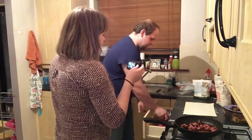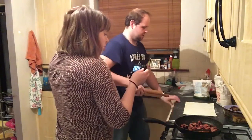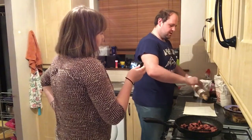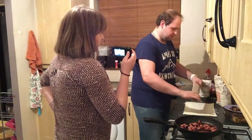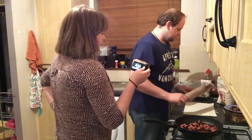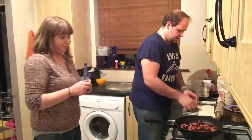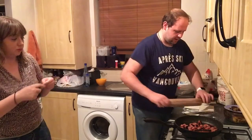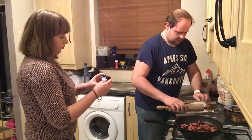So how many does this make? This makes 12. Really? Yeah. It doesn't look like they have a lot of pastry. It's puff pastry, so it puffs up when it cooks. We've cut these up as you can see, and then one by one we're just going to roll them out to make them a little bit thinner so they fit the shape of the dish.